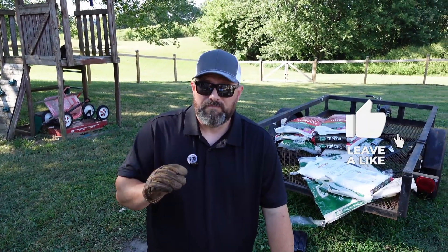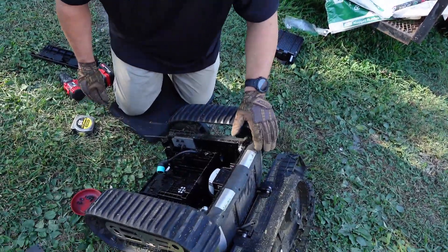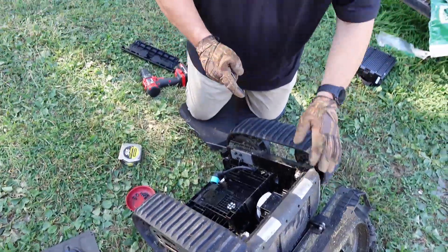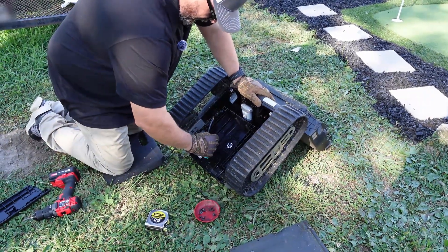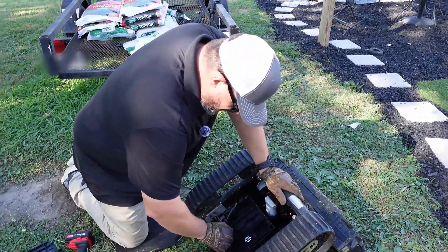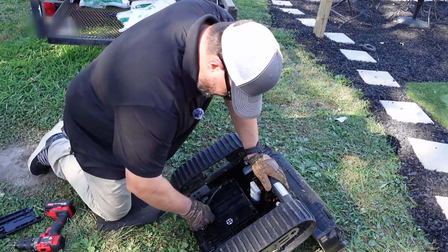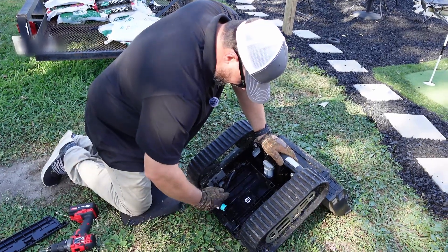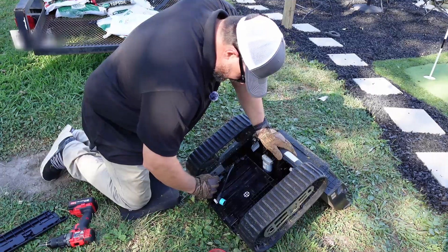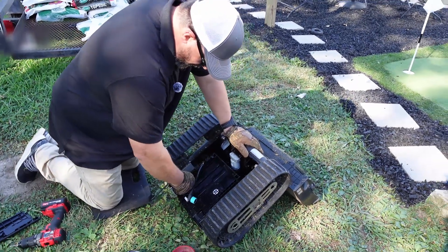Thank you very much for watching. Please like and subscribe, click the bell for notifications, and we'll catch you on the next review. I don't have any torque specs for these either, but if they ever come out we'll put those in the description below. Just tighten these back up — if anybody knows what the torque specs are for these, I'm sure someone knows, just tell us and we'll put it down in the comments. I didn't really loosen that up very much — it was just about one and a half turns. So we'll try to do the other side the same.